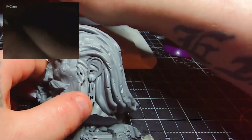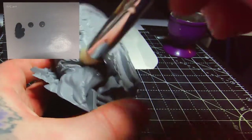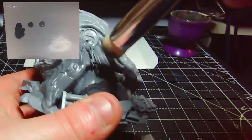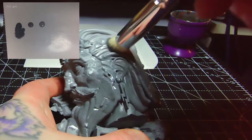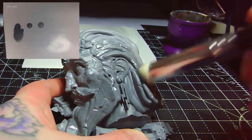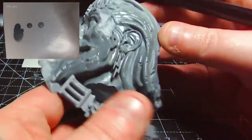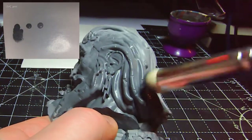So what I've got laid out on the palette here are three greys that I'll be using for this guy, and I'm using the large dry brush from the Army Painter dry brush set. The three paints are Mechanicus Standard Grey on the left, Dawnstone in the centre, and Administratum Grey on the right. I've primed the model with a grey base primer and I'm coating him in the Mechanicus Standard Grey.